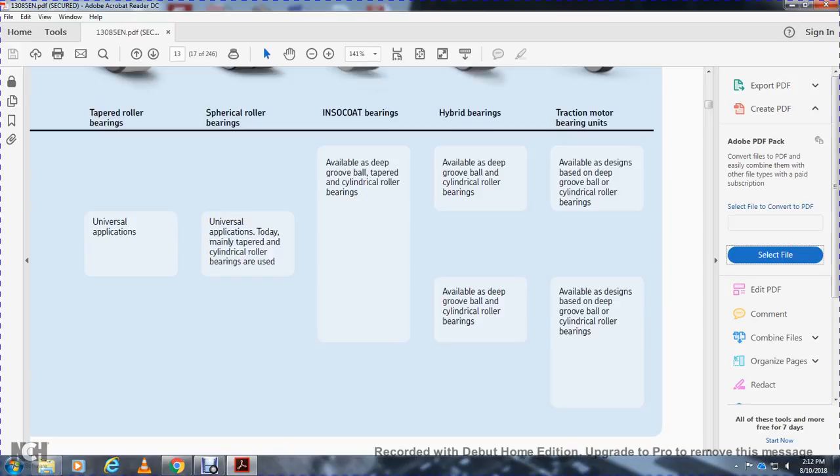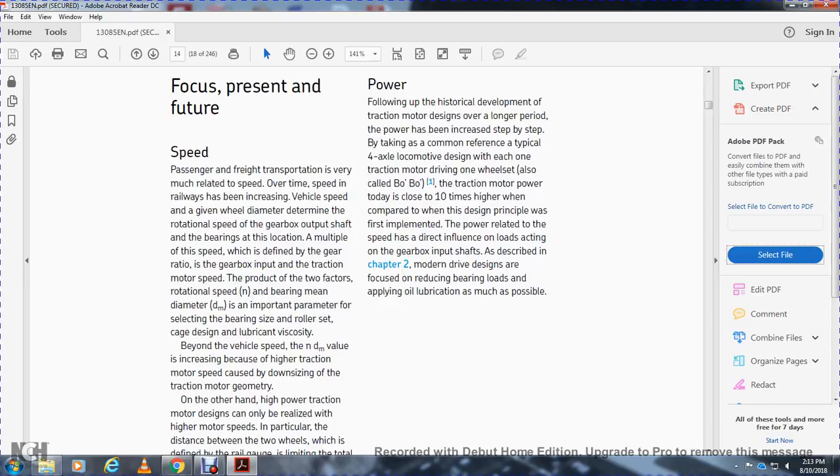Hybrid bearings are available as deep groove ball bearings and cylindrical roller bearings. Traction motor bearings are available in designs based on deep groove ball bearings and cylindrical roller bearings.